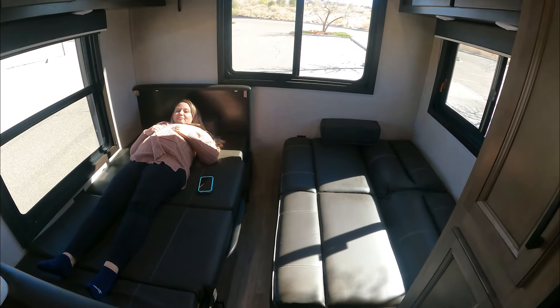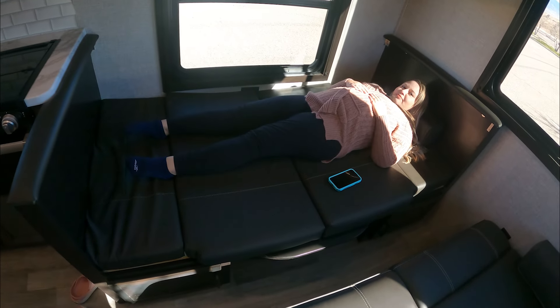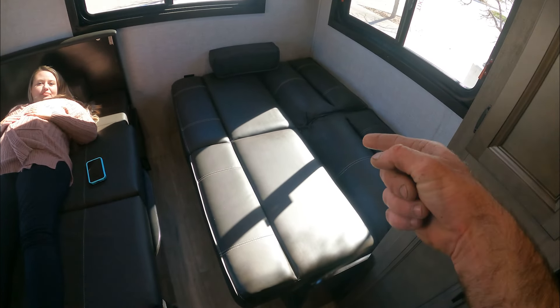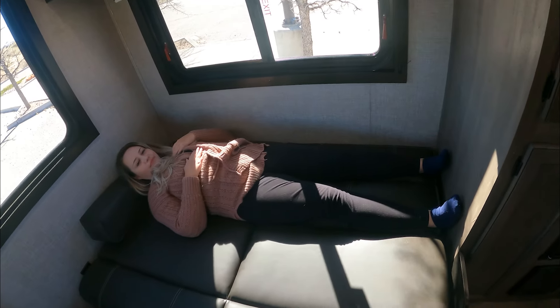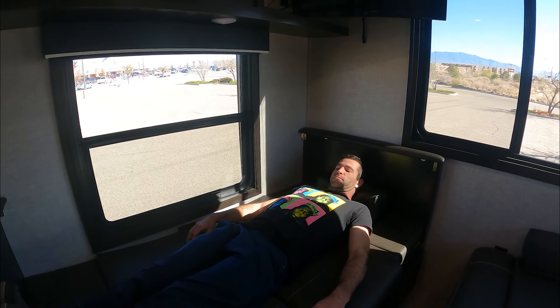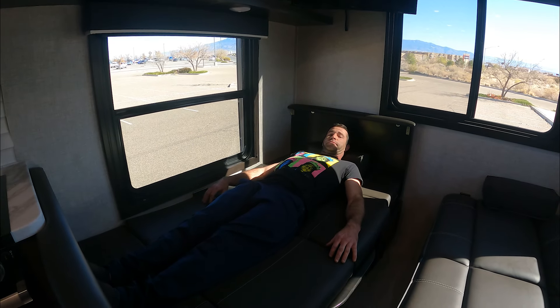Here we have our living room/dining room converted into beds. Amanda is five feet tall and she's got just a little bit of extra room; the other one is still about her size, so you'd need a short person on the couch. Hunter is 5'11" and he fits perfectly. I have about an inch below my heels, so you could definitely fit a six-foot person as long as you don't need to stretch out your feet.